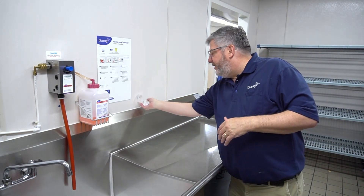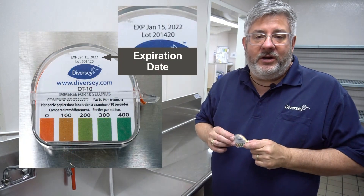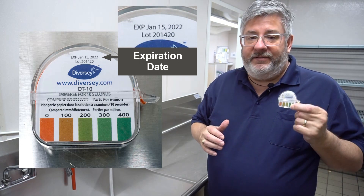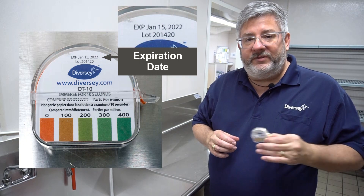The next thing you want to do is check your test strips. All of your test strips have an expiration date on them, so make sure that your test strips are within date. If they are out of date, we need to discard those and get a fresh roll of test strips.